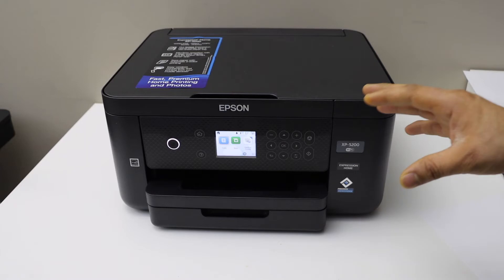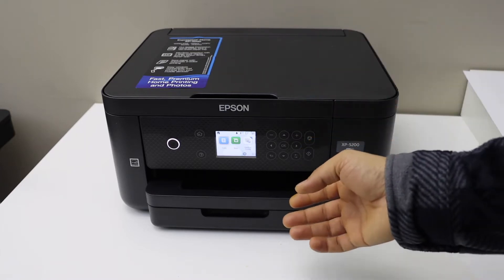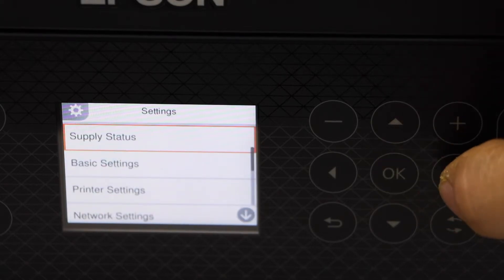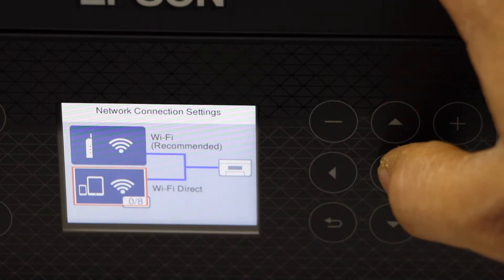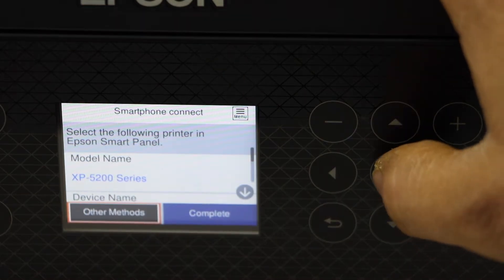This is the inbuilt Wi-Fi we are going to use. Go to the printer screen, scroll ahead and look for Settings → Network Settings → Wi-Fi Setup → Wi-Fi Direct → Start Setup → Other Methods.